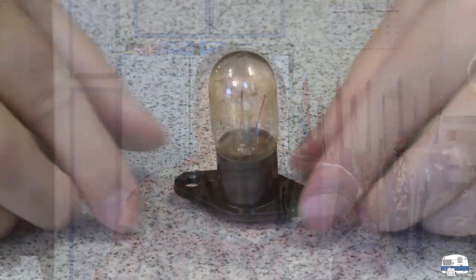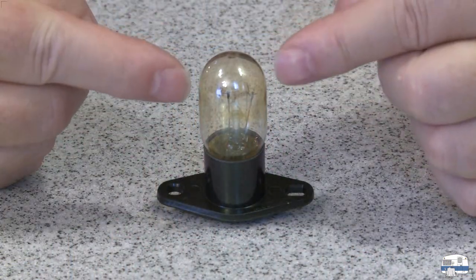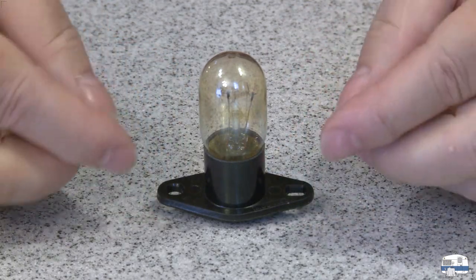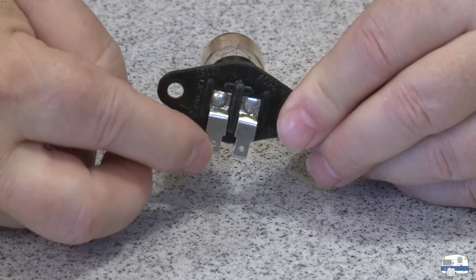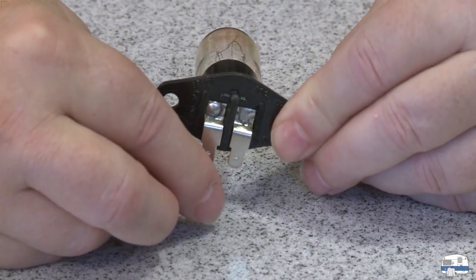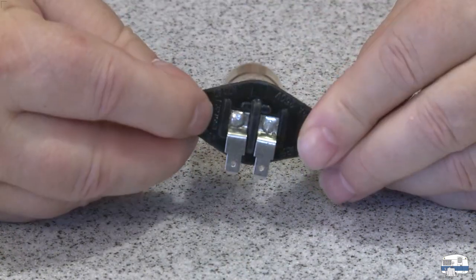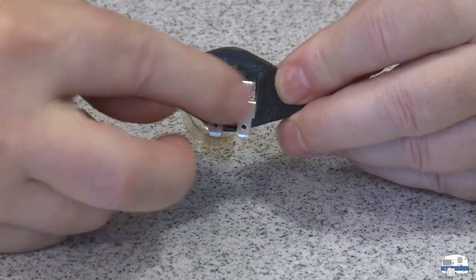There's the bulb — it comes as socket and bulb all in one piece. The weird part is on the back there are two terminals. So I'm going to have to unplug the old bulb, remove the wires from the terminals, put this new one in, and then plug the wires back in again.